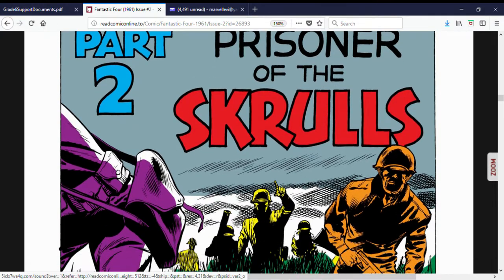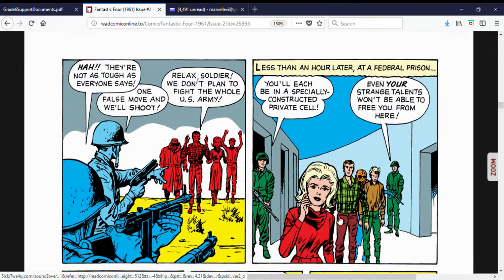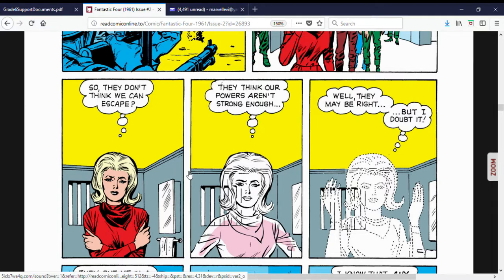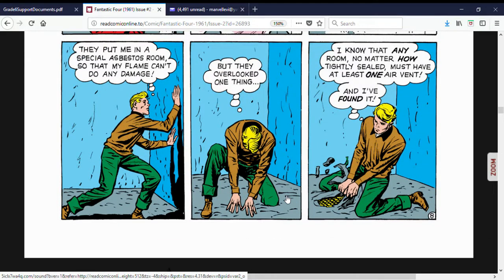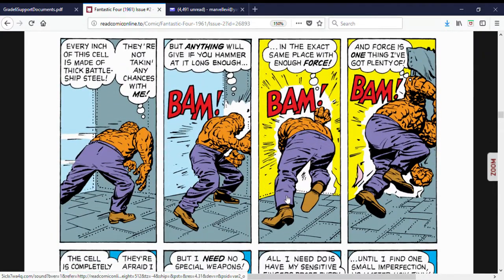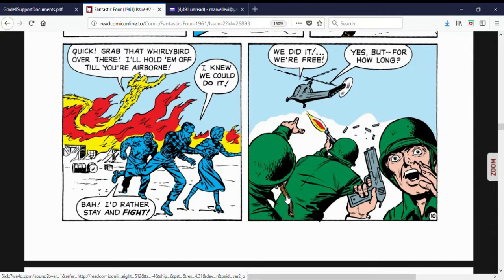In part two, as they're talking about what to do, there's an invasion at the hunting lodge by a bunch of American soldiers. They tell the Fantastic Four to surrender, and being law-abiding citizens, they comply — even the Thing. They are taken to private cells in a federal prison, each in their own specific escape-proof cell. But we learn real quick that nothing can defeat the Fantastic Four — all four members break out and escape. The army tries to shoot at the helicopter, but they get away.